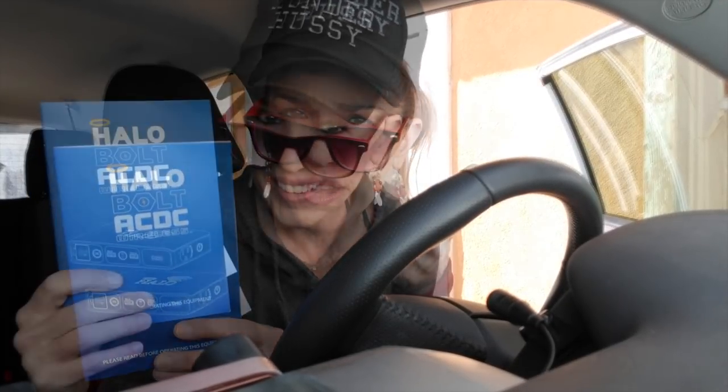I'm glad to say I can recommend this Halo Bolt — that's the name of the product, Halo Bolt. One of my fans sent it to me from, I think it was on HSN, the Home Shopping Network, or QVC, one of those two. This gets my Wonder Hussey seal of approval. Five thumbs up!